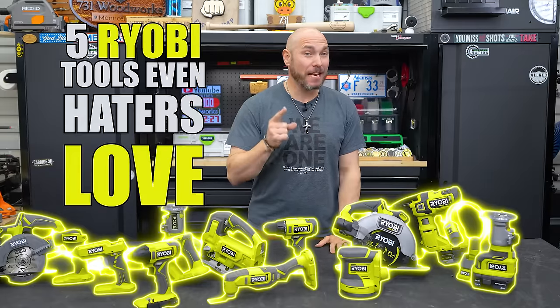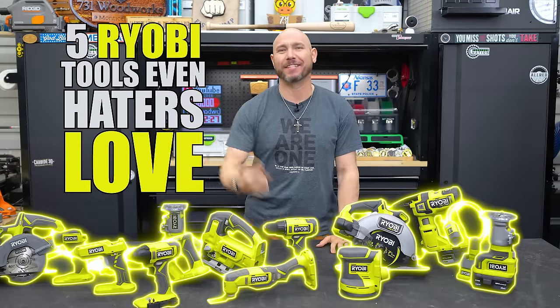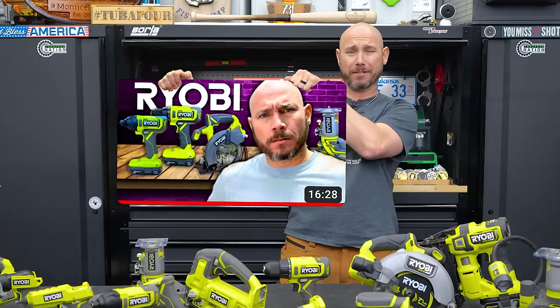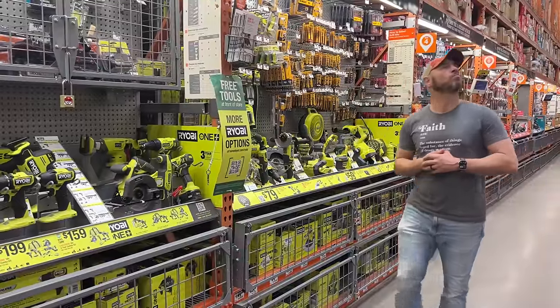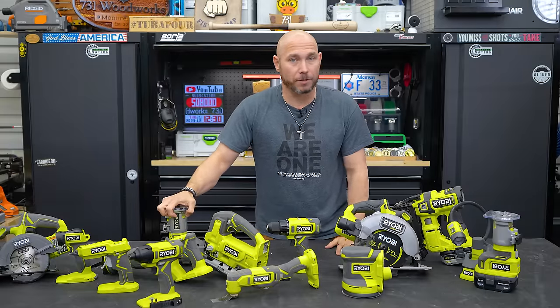These are five Ryobi tools that even a hater would love, but there's two here that I think you should avoid. About a year ago, I made this video — it's the hater's guide to Ryobi — and it's heavy because of all the hater comments on that video. I know you may turn your nose up when you walk by Ryobi at Home Depot, but there's some hidden gems here I think you should consider for your shop.